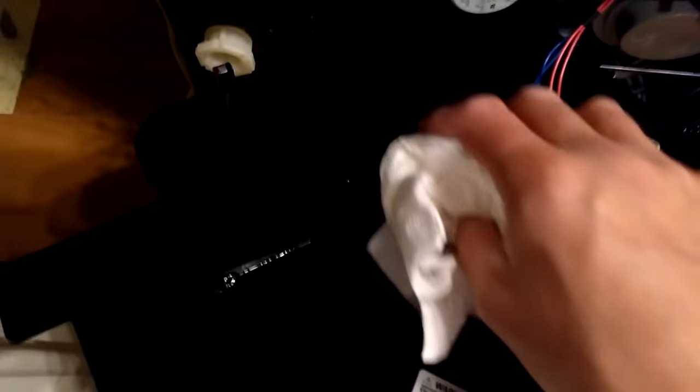Something to be cautious of as you're taking this apart — you don't want these wires for the sensor to pop out and break off. I've actually had that happen to me too. I'm just going to dry this off really well and then put it back together.